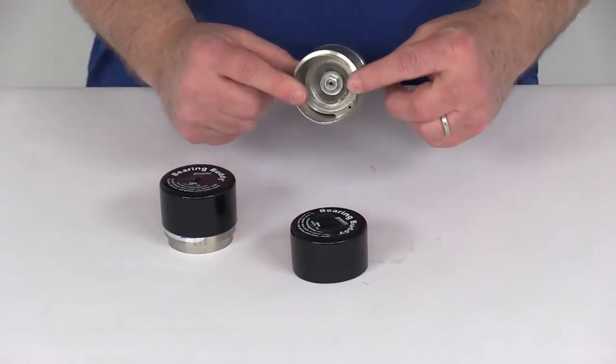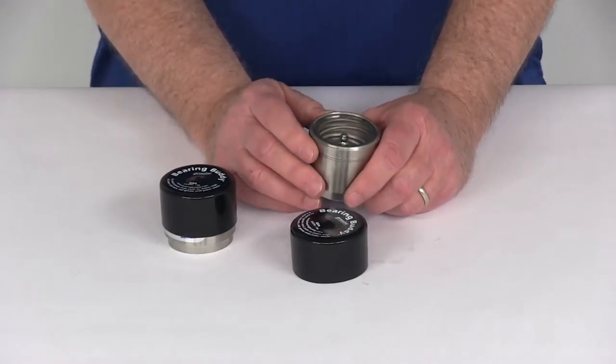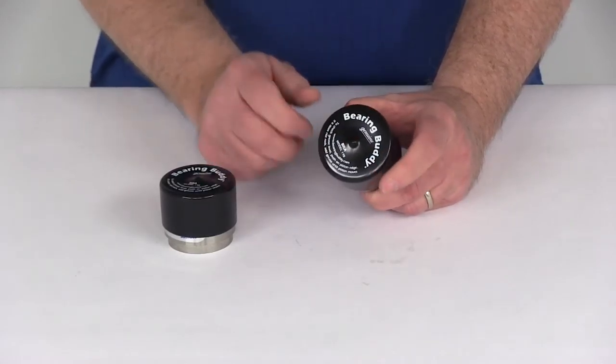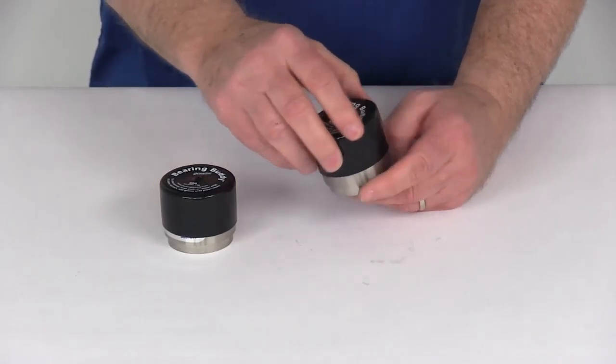This is stainless steel construction with stainless steel internal parts, so that will give you a longer lasting fit — much better than plastic or aluminum products. It does include rubber covers that will easily install to protect it. These bearing protectors install very quickly and easily and are made in the USA.